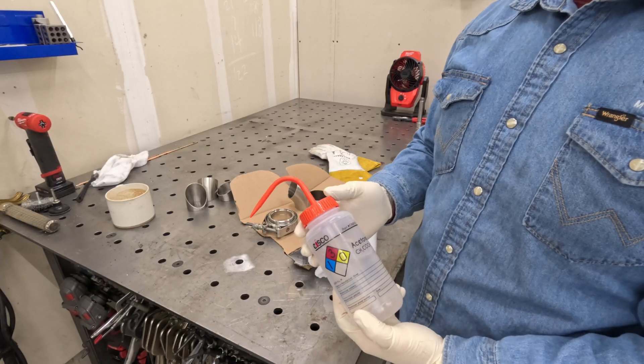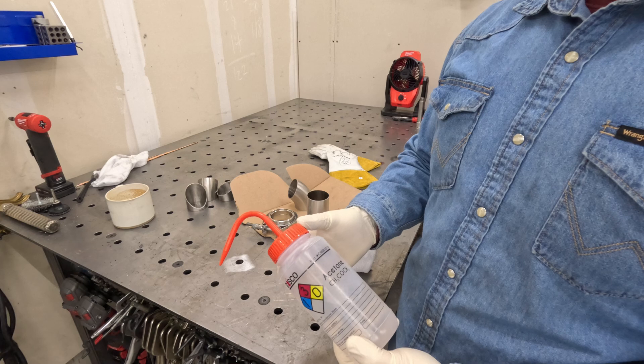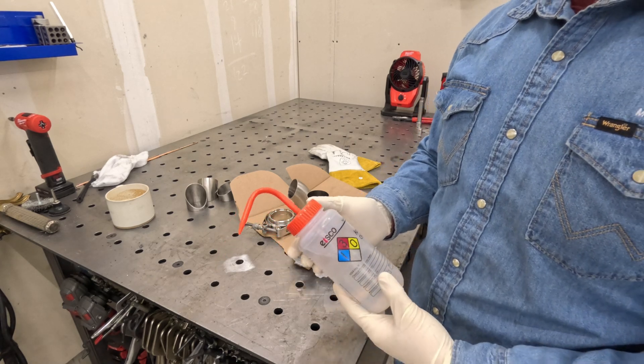I always like to prep my parts with acetone after I brush them. It just makes sure that any other impurities are off the stainless.